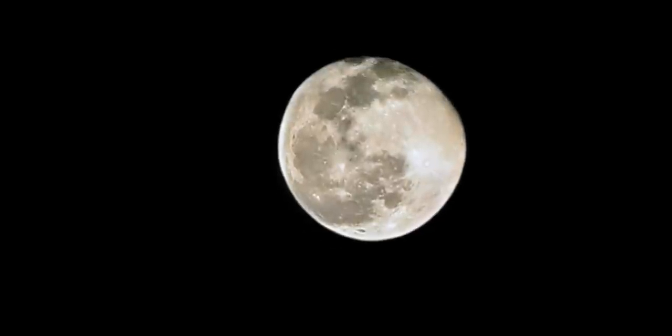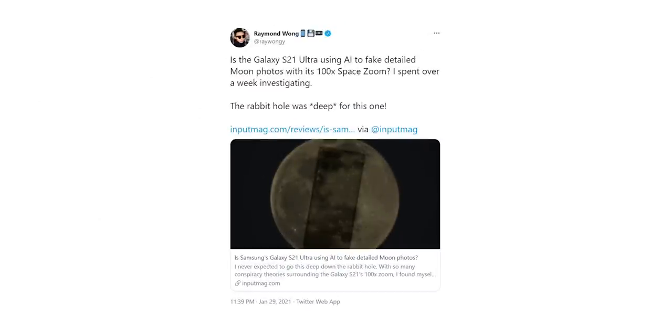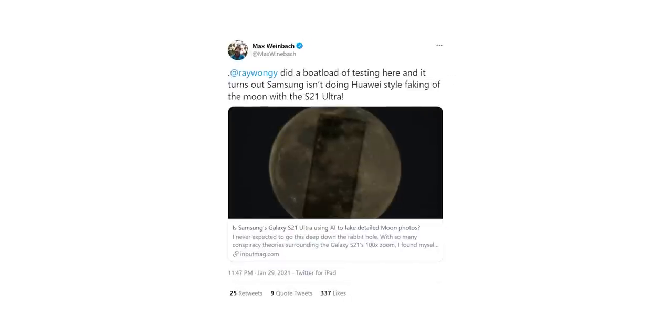Turns out that's not the case. Samsung is not faking these incredible moon photos — they are actually real. Input Mac did quite a lot of investigation where they asked many tech reviewers about this, including Max Weinbach, who said he found absolutely no overlaid texture files of the moon present in the phone's camera APK.